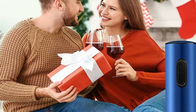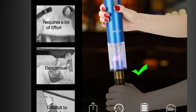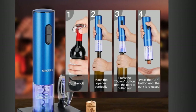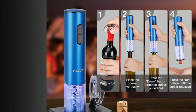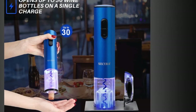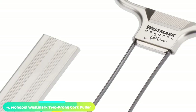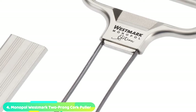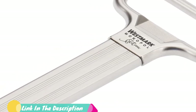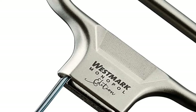LED lights turn on upon use and help ensure success even in the darkest of environments. To some testers, the plastic material of the Secura's base appeared to be a cheapened version of the full stainless steel versions offered by other manufacturers. However, this transparent material allowed visibility and significantly improved first-time users' success rate during testing, lessening the probability of cork damage. This feature will appeal to those who want to take the pressure off of opening bottles of wine, particularly in low-light settings.